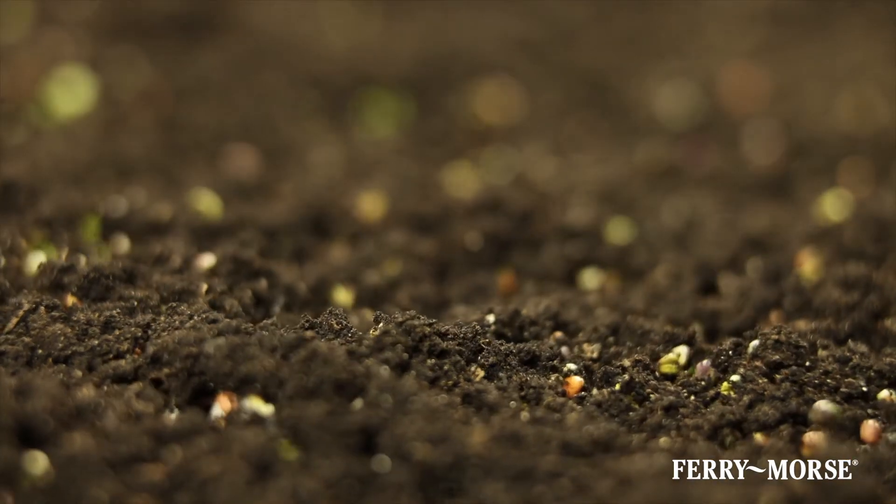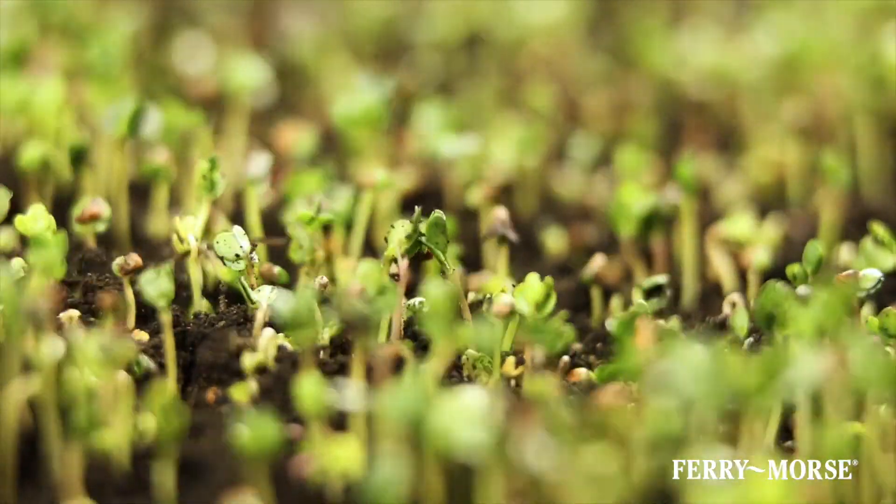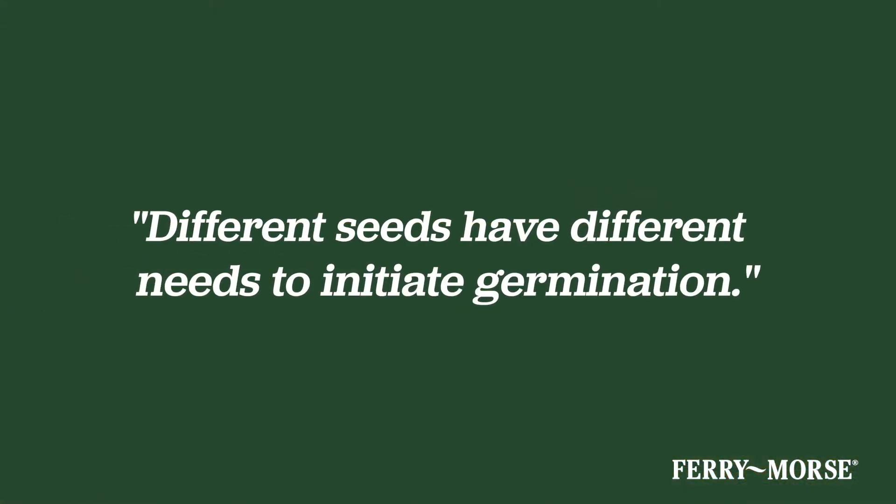A seed is a miraculous little package containing everything it needs to remain viable and eventually grow. While there are several different types of seeds, they all need to germinate in order to start the process of growing into a beautiful and healthy plant. Different seeds have different needs to initiate germination.